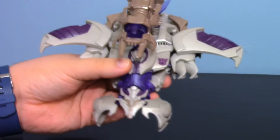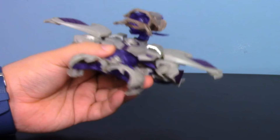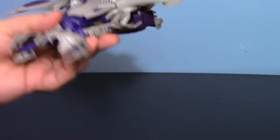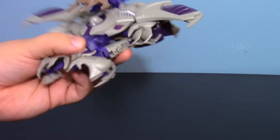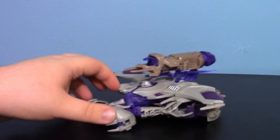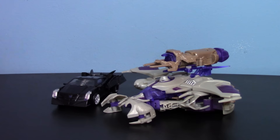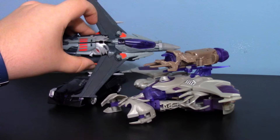Hey guys and gals, I'm here with a new video on the Transformers Prime Robots in Disguise Voyager Class Megatron. If you are going to get a Prime version of Megatron, definitely go for the Voyager — it's got a nice big look to it. Here it is next to a Vehicon for comparison, and here's the Voyager Class Starscream from this line as well, so you can see how they look together.